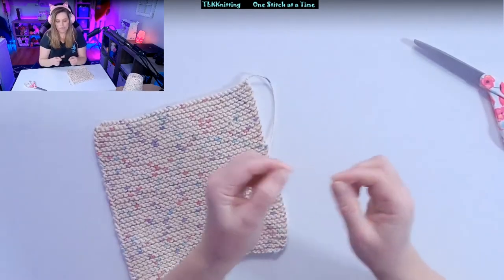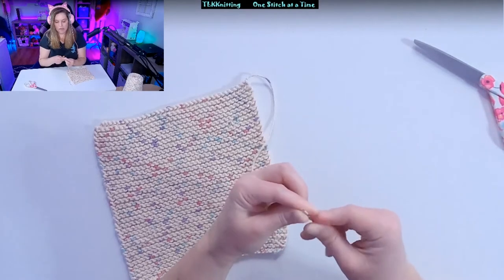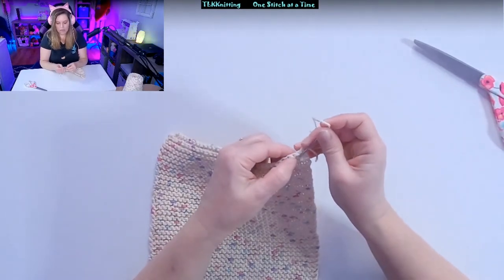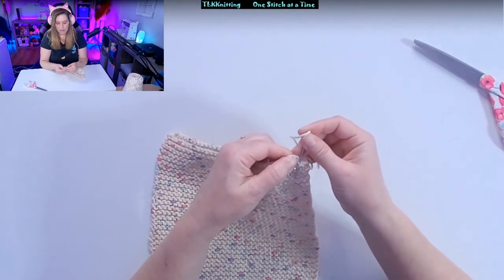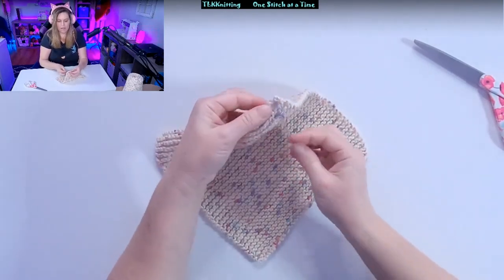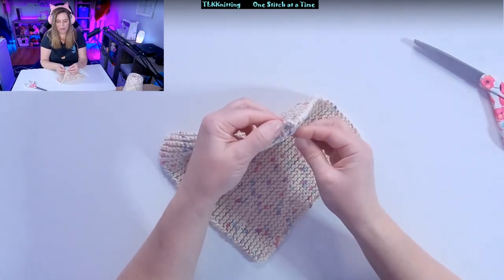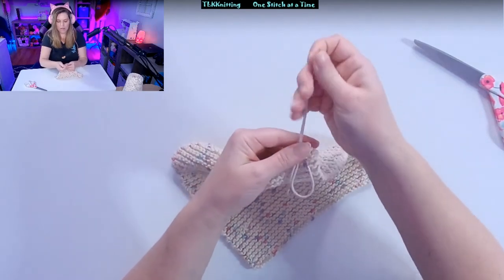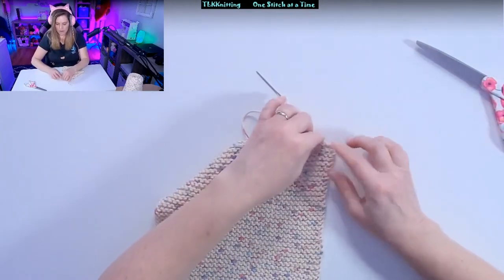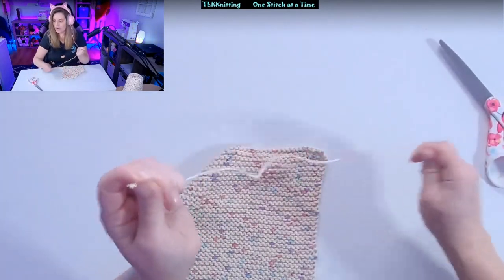Go ahead and weave in the other side as well. And that's how you weave in the ends.